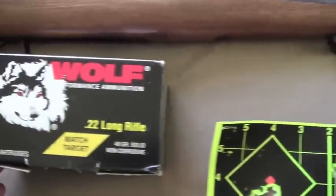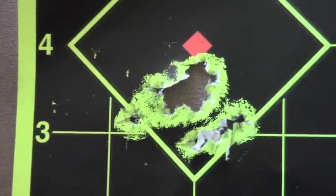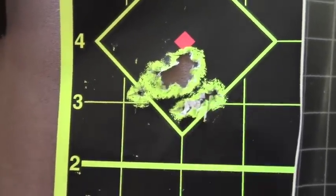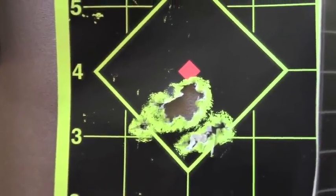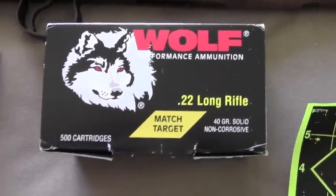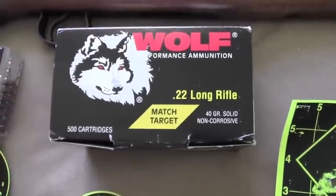Let's go over to the higher quality match grade .22 ammunition from Wolf. This was at 50 yards with the scope, and another nice small group. We've got a small group here that's maybe 4 tenths of an inch — under half an inch — and that larger group is about 6 or 7 tenths of an inch as well. That Wolf ammunition definitely made a difference. The only thing I didn't like was that it's got some kind of slick coating on it which gets all over your fingers when loading the magazines, but perhaps it helps with feeding, and it does do something for the accuracy because this ammunition was quite accurate.